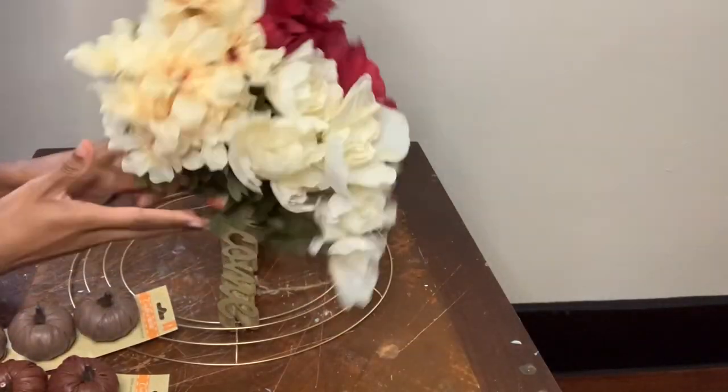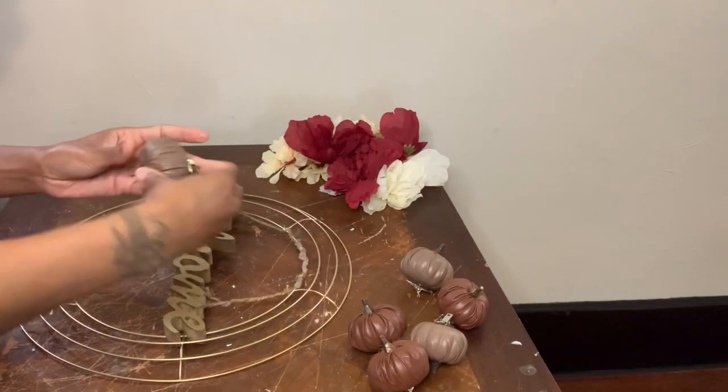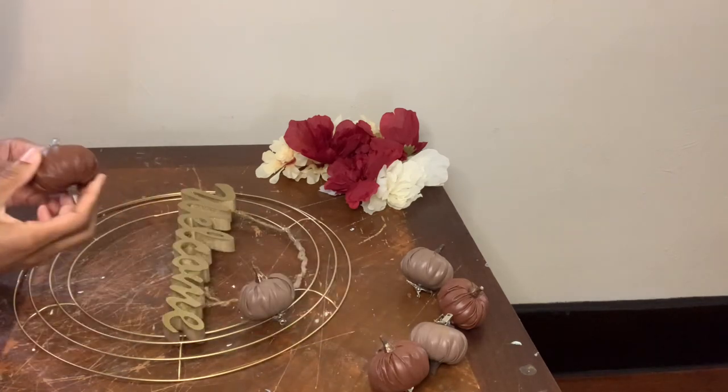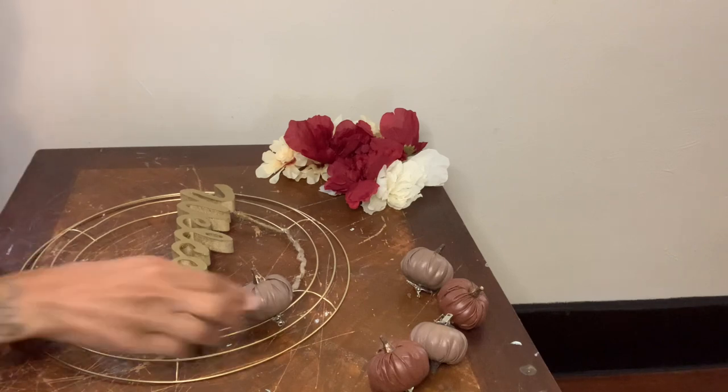Now I'm going to be using these flowers, these faux leather pumpkins, and also the glitter pumpkins. These pumpkins have clip things on the back, so I'm just going to clip those on and then glue everything else onto my wreath ring.